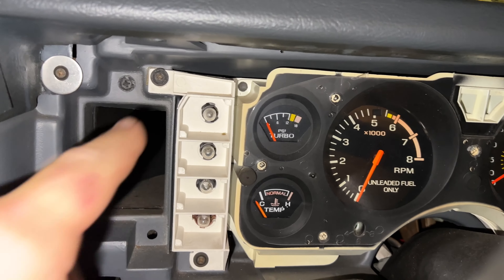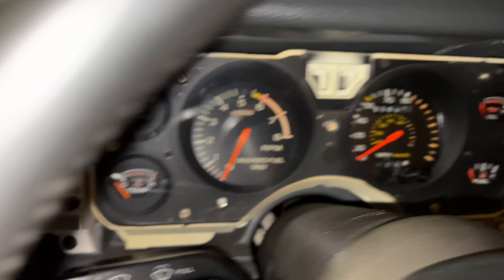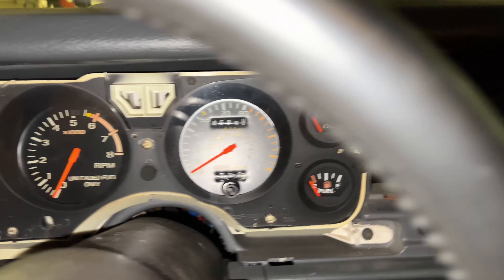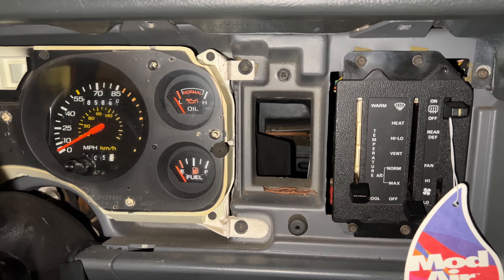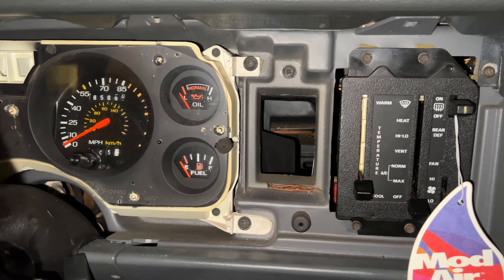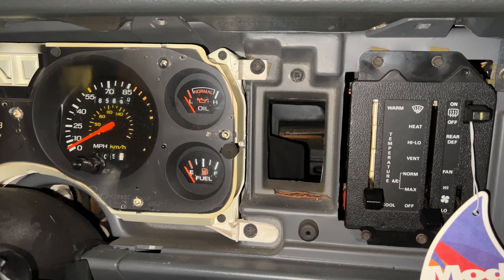I've got four more Phillips head screws holding in the gauge cluster — you can see them at each corner. We're going to take those four out and then pull it forward. I'm going to remove the gauge cluster and show you at the back how it's attached — the electrical connections and the speedometer, which in these old vehicles is a cable.